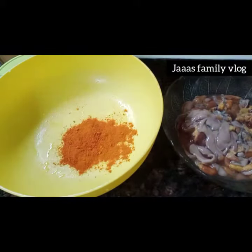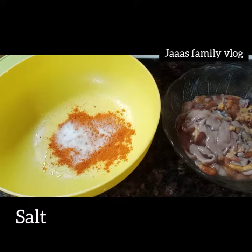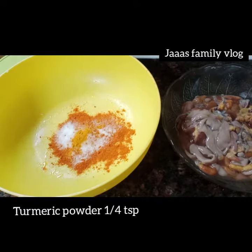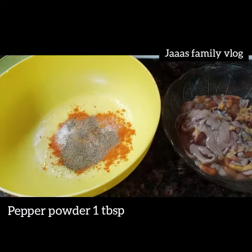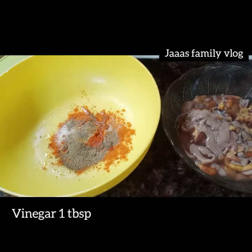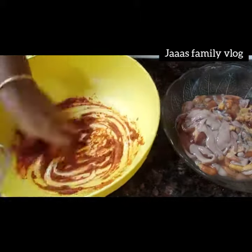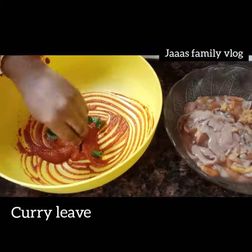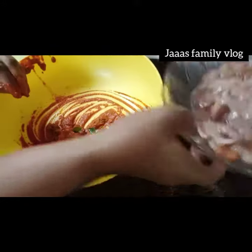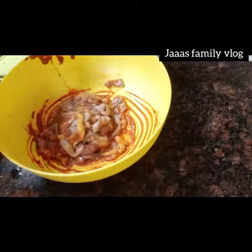I will add 1 tablespoon of milk. Put this in a short environment on the bread. Add 1 tablespoon of milk.